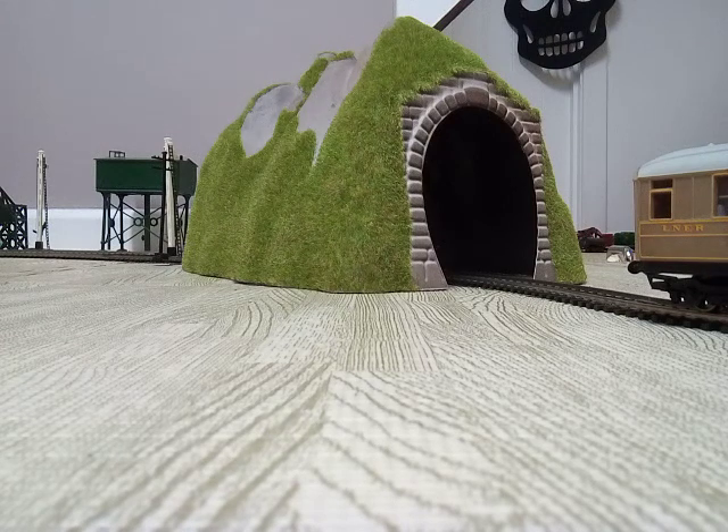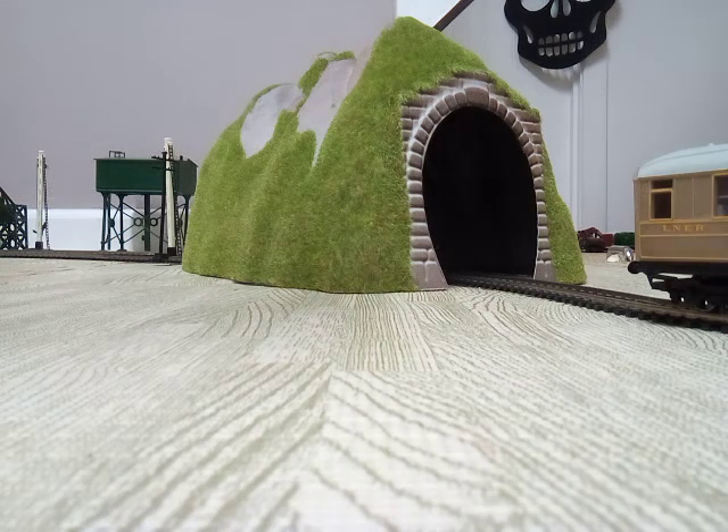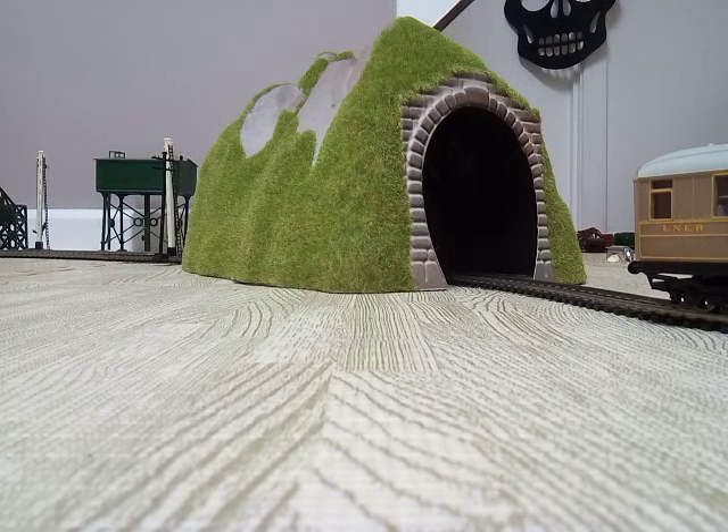It's gone a pretty good distance — quite far down the hill, but not as far as the Mallard Southern coaches.